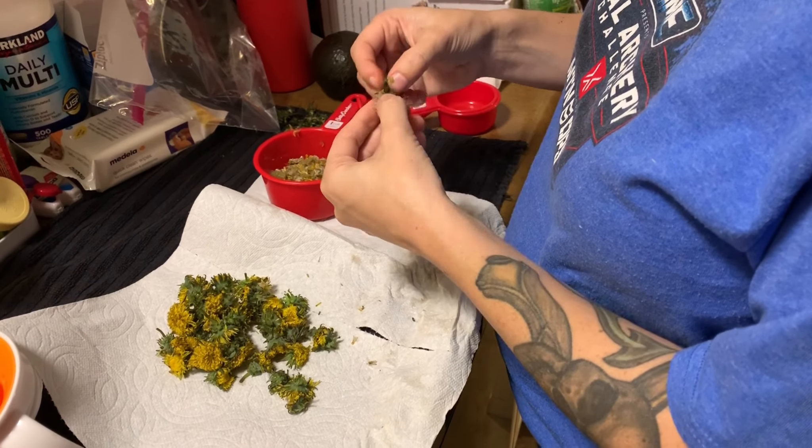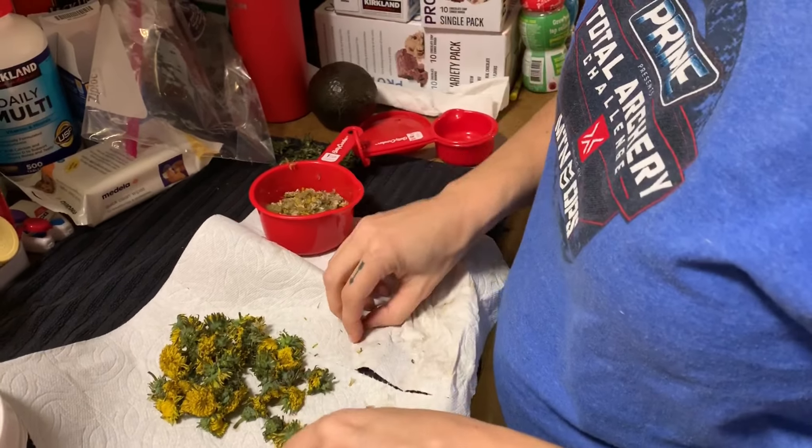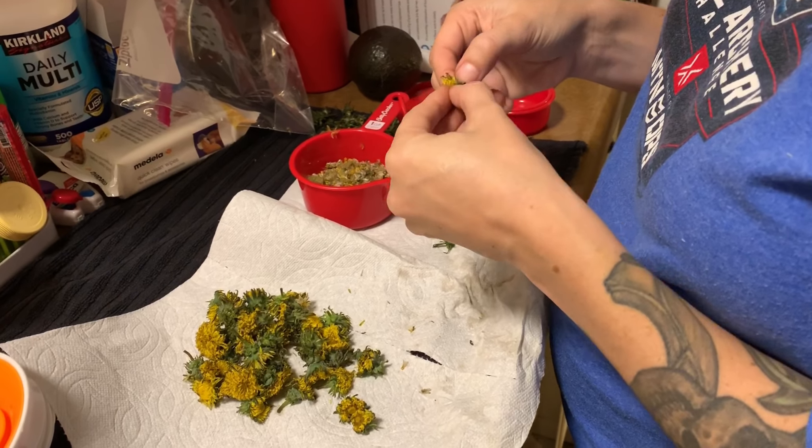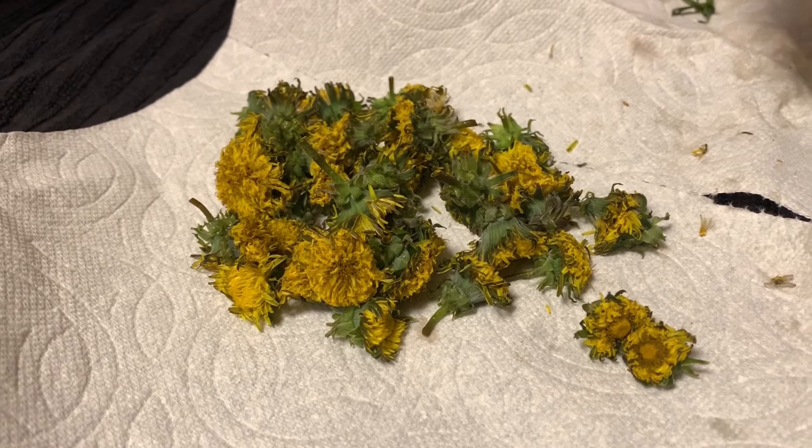What I had to do is I had to pick them throughout a few days in order to get a full cup's worth. Some people could pick them just nice and fresh, but I froze mine and they were nice and frozen — they froze really well.